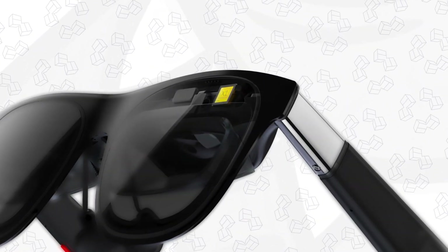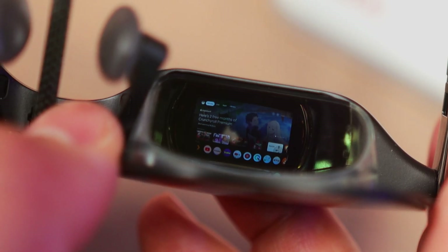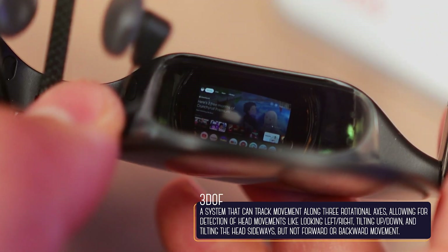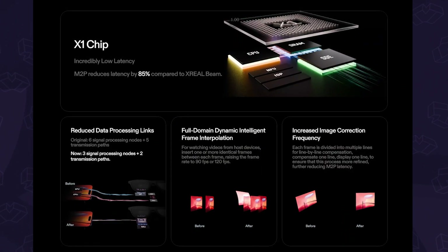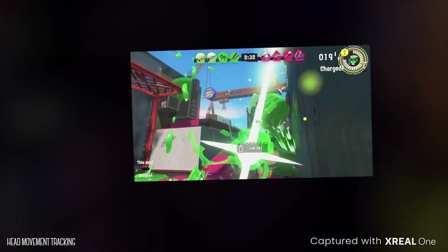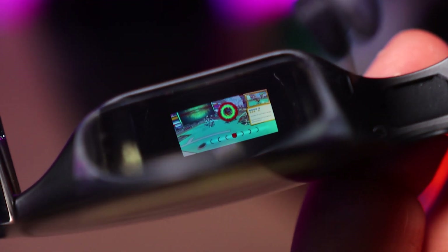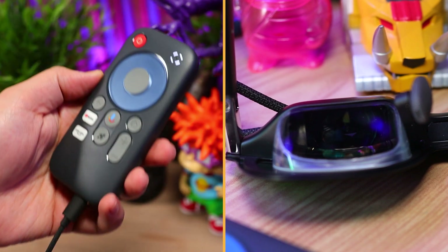Now let's talk about the star of the show, the X1 Spatial Computing Chip. This took them over two years of R&D, and with it, we finally get native three degrees of freedom head tracking. So now it can crunch all the numbers itself — no need for an additional device — and it has an MPT, motion to photon latency of only three milliseconds, which means there's almost zero delay between your movement and the change you see in the glasses. This gives you that smooth and responsive experience when using those head tracking modes, which helps avoid things like dizziness, and in some cases, motion sickness. Yeah, this chip is a game changer, but of course, you'll still need to connect it to a compatible device to actually see anything.